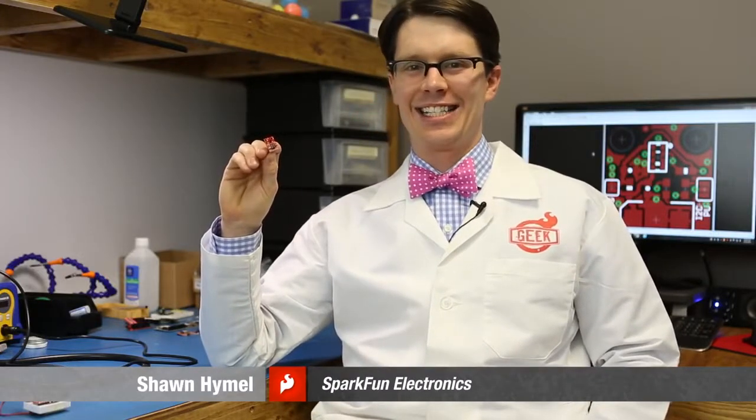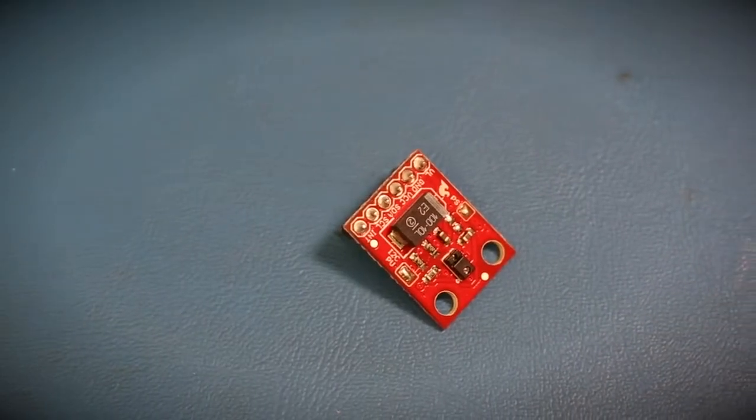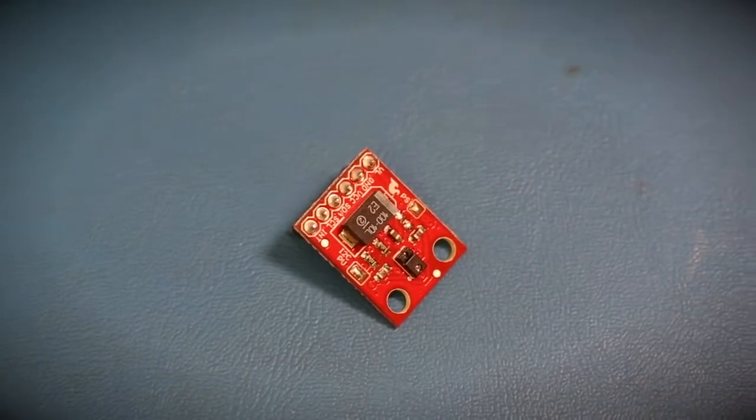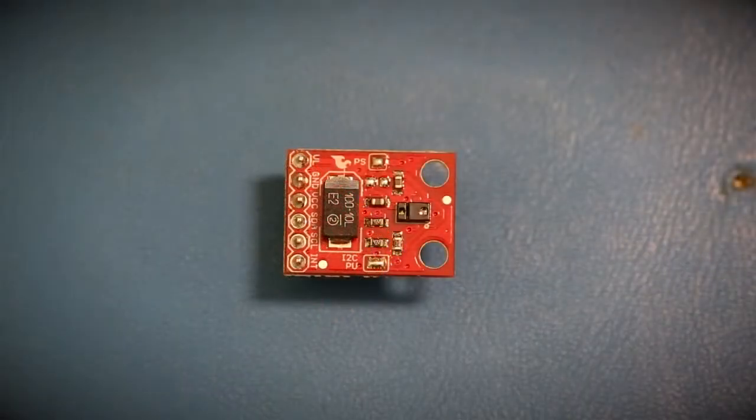This is a breakout board for the Avago APDS-9960 — a sweet little chip. In one package, it gives you a color sensor with RGB, ambient light, proximity so it detects things coming near it, as well as the key feature: the ability to sense gestures as you move your hand over the sensor.